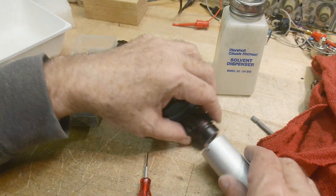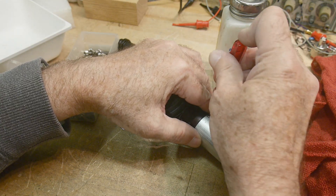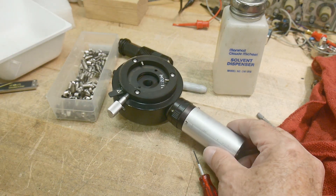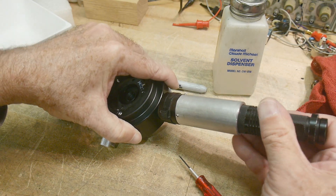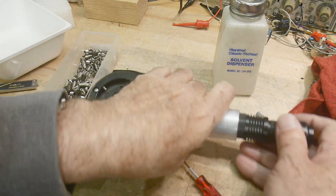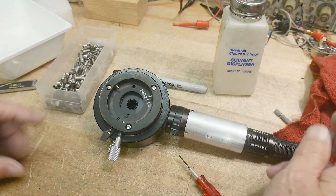Got my set screws in. Let's see if this is gonna work. Oh, very rigid, very nice. Then my flashlight will slide in here — nice, tight fit. I think I just got something in there. Alright, that's gonna work out great. Let's put it on the microscope and try it out.